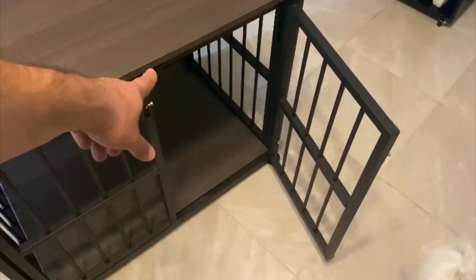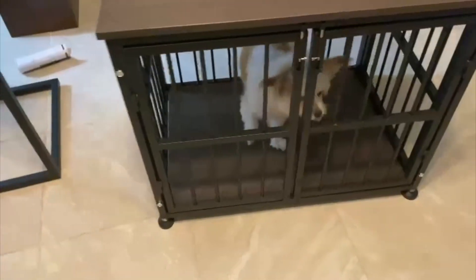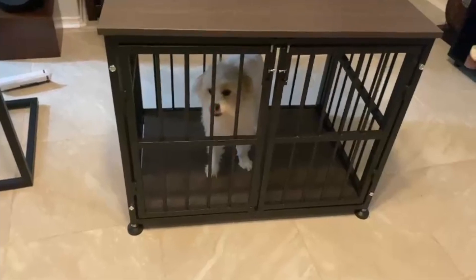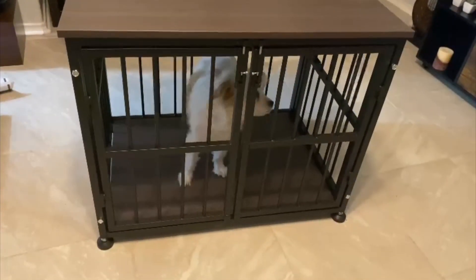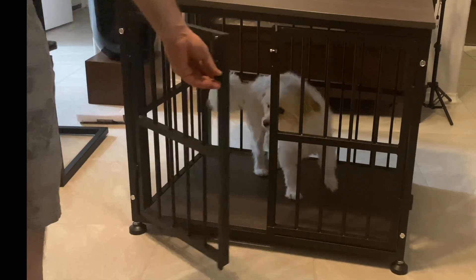This is a dog crate for a small-sized dog. As you can see, our dog's size is really good for this dog crate. If your pet is a small dog or a medium-sized dog, maybe it will be awesome for you. As you can see, it has